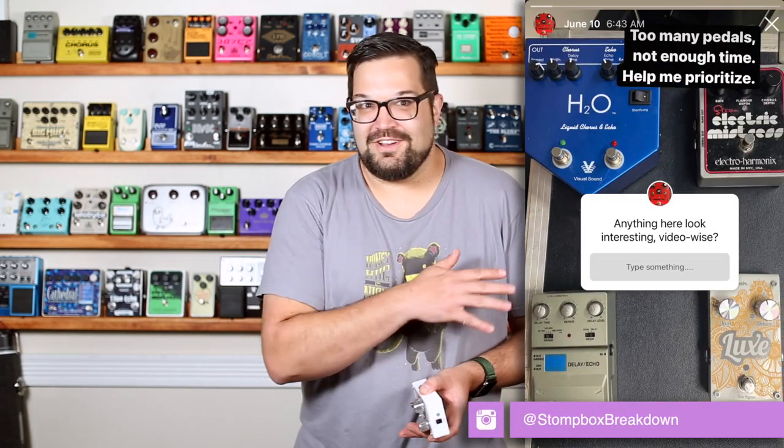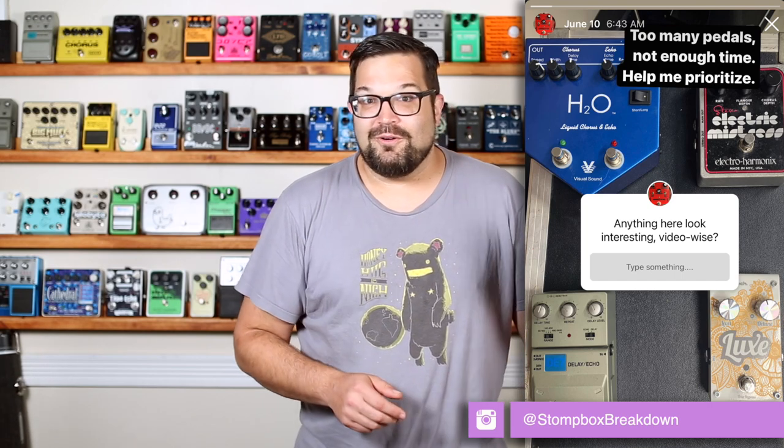This is quickly turning into the Digitech pedal appreciation station, and I for one am not complaining. I put this out on the Instagram page the other day — make sure you give it a follow there — and people overwhelmingly voted for the Lux. So let's hook this up and see what this thing can do.